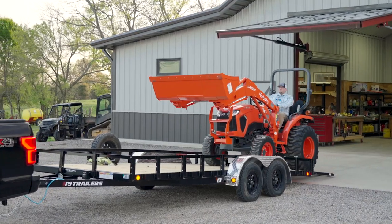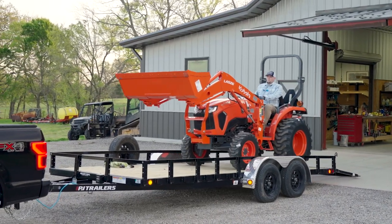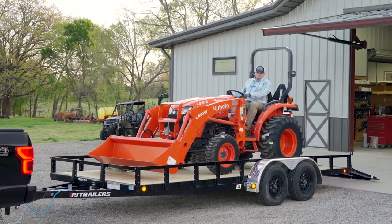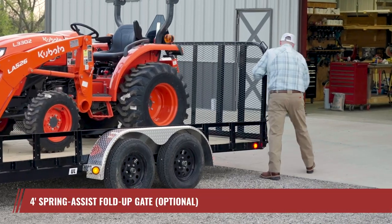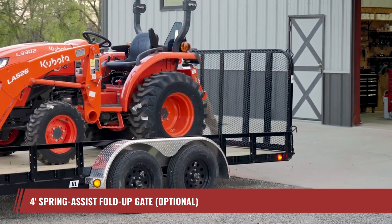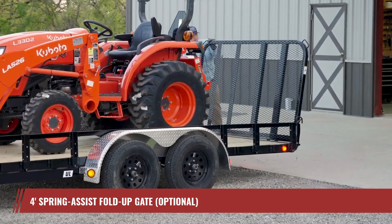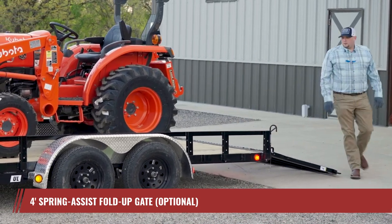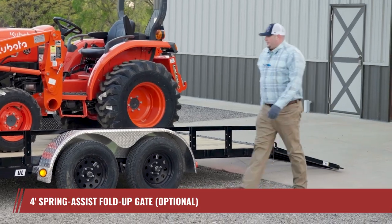When it comes to loading your cargo, the UL offers a wide range of options. One standout feature is the robust 4-foot Spring Assist Fold-Up Gate — perfectly capable of acting as a ramp for your zero-turn mower or compact side-by-side. It even offers an optional fold-in gate for carrying extended items like pipes or lumber.